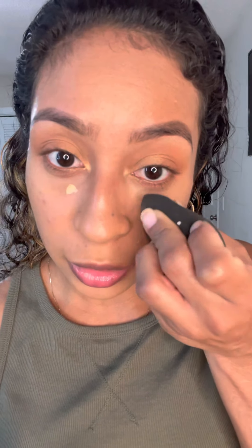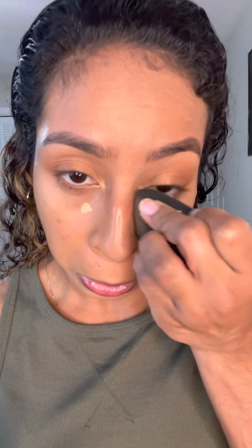Now to blend the rest of the concealer I'm going to use my beauty sponge, using the corner and just squeezing, tapping it along my bag line to blend that in on top. I think it looks more awake — just by adding that little bit onto the bag line it makes a noticeable difference.